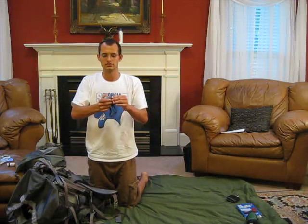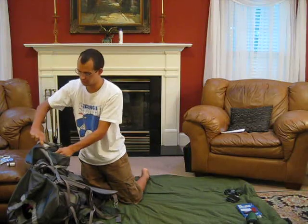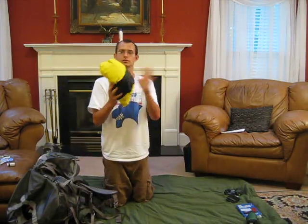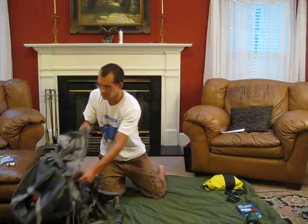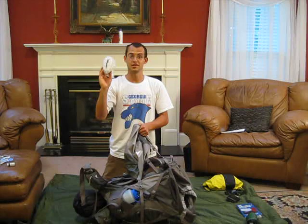I have a Petzl headlamp right here. It's pretty cool. Everything I'm trying to do is lightweight for the most part. And I've got my rain gear right here — this is a rain jacket and rain pants. And toilet paper, very important.